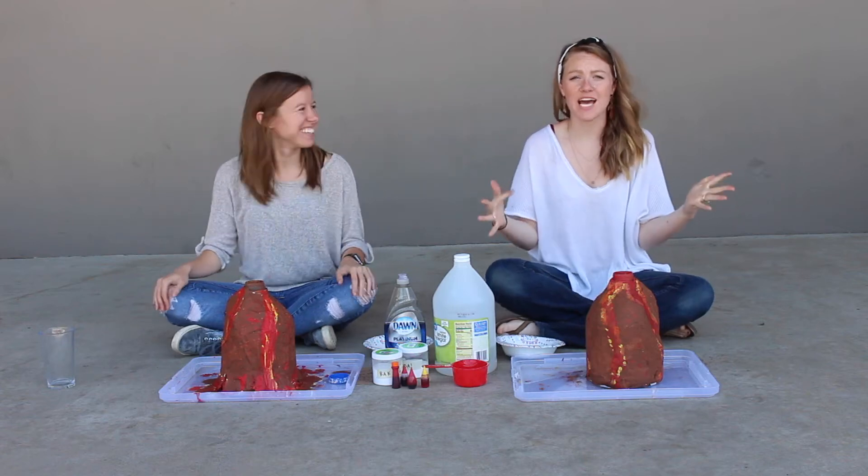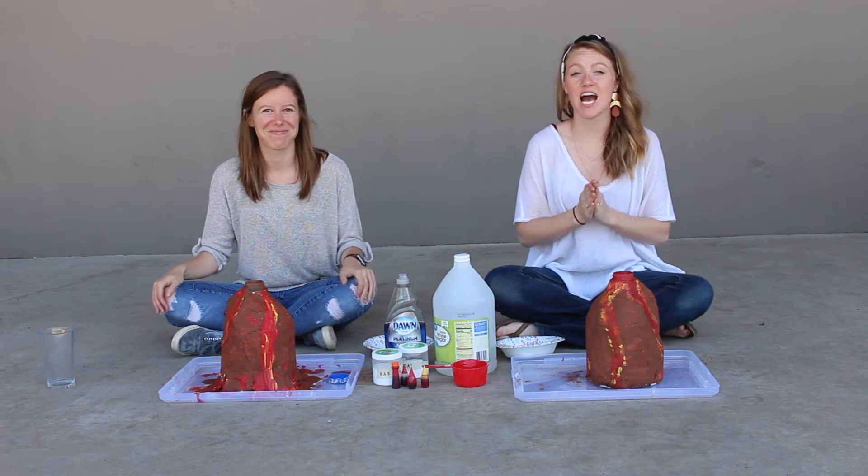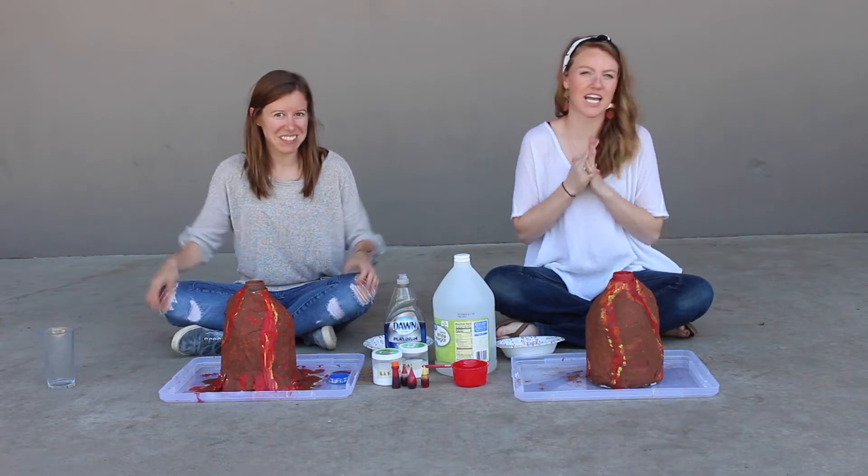What's up guys? We are coming at you outside. It's a beautiful day, and it is time to explode some volcanoes.